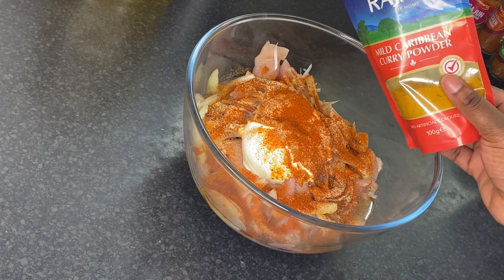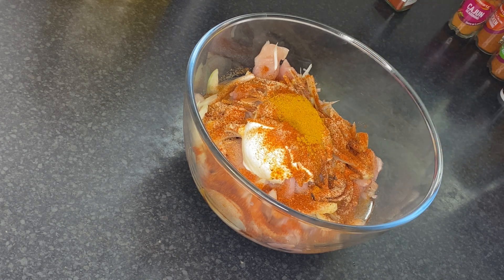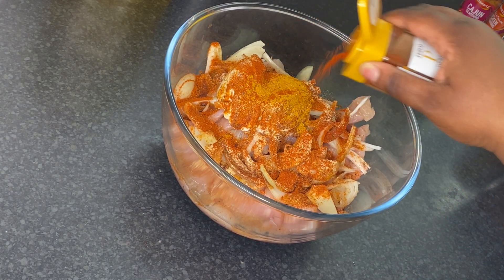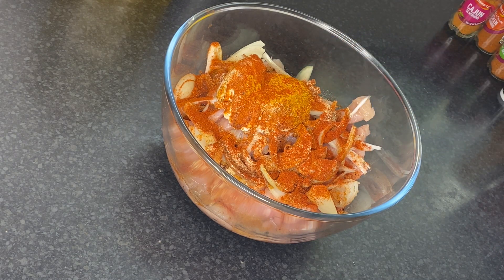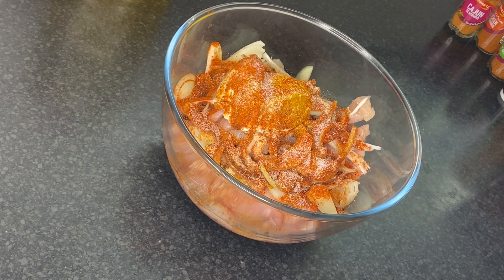I'm going to add a little bit of mild curry powder — about one teaspoon — then some smoked paprika, half a tablespoon. Last but not least, add some salt — about half a tablespoon.